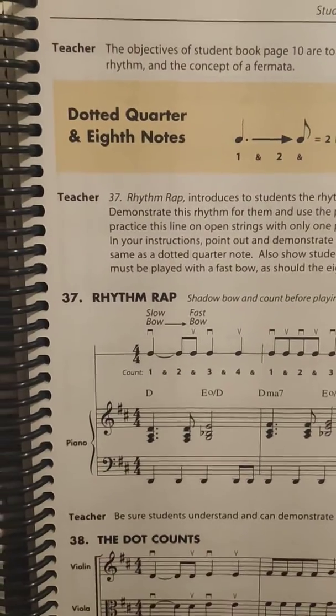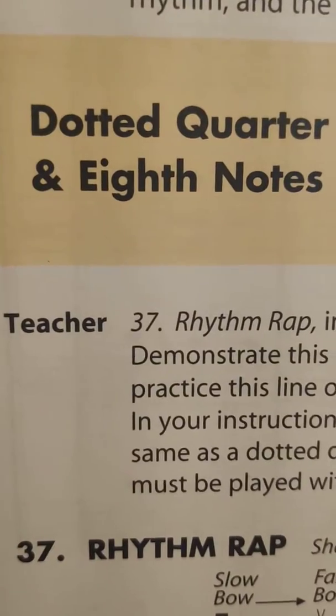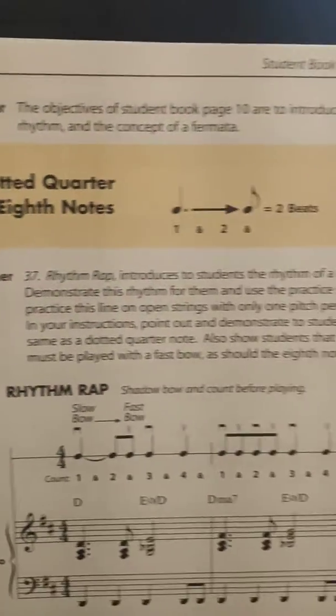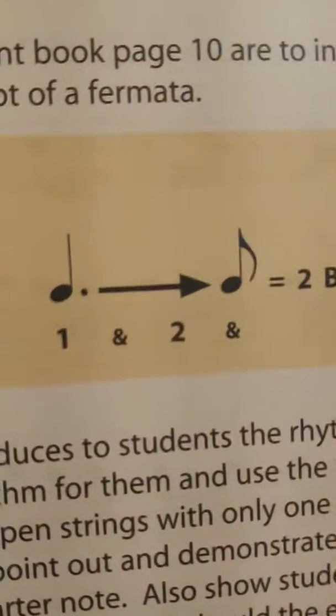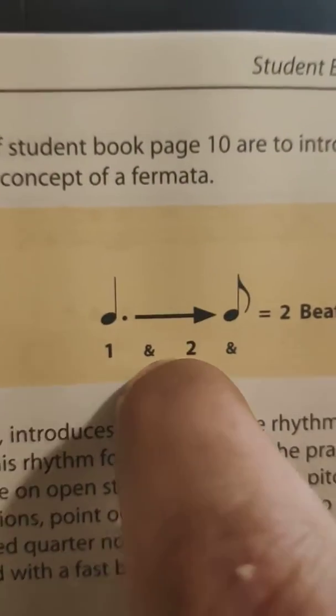What's up boys and girls, what's up world! This is Mr. Miko talking about dotted quarter eighth notes on page 10. We have a new rhythm here and it is this dotted quarter note.